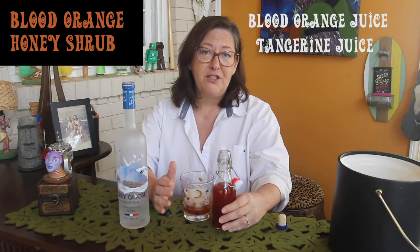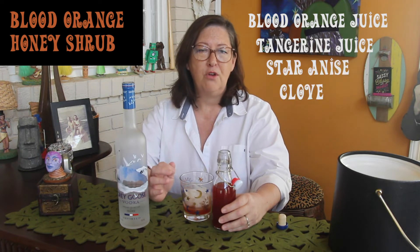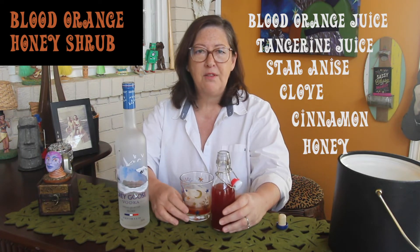In this case it's apple cider vinegar. The ingredients for this are blood orange juice — I added a little tangerine juice — and it's got some spices: star anise, clove, and cinnamon. Then you mix it with honey.